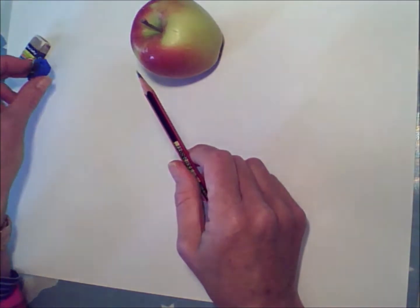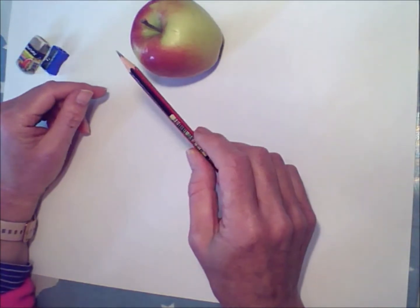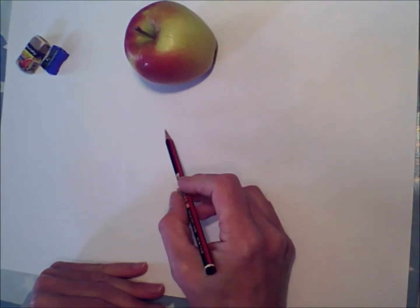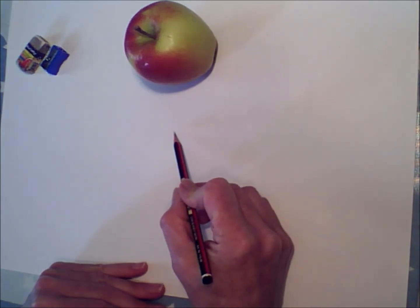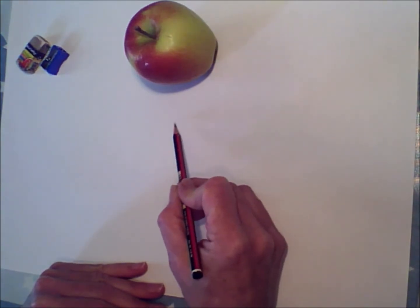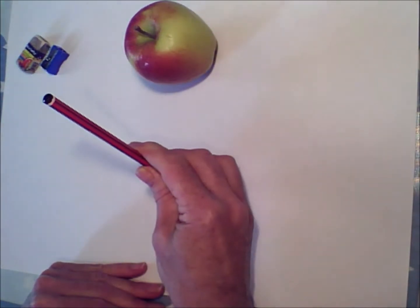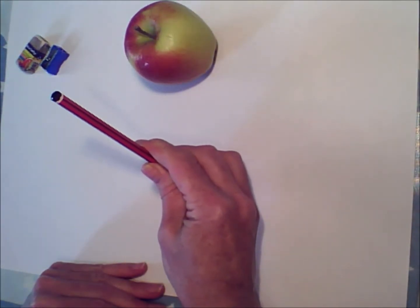Make sure you've got a sharp pencil, a pencil sharpener, and a rubber to start with. Just get comfortable for a minute, then lightly — very lightly, because you don't want to be trying to rub out a hard mark — just try and get exactly the shape of the apple.